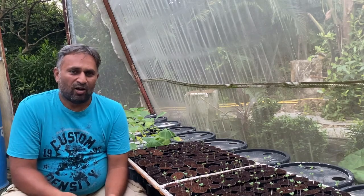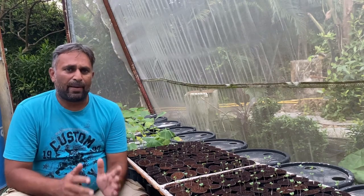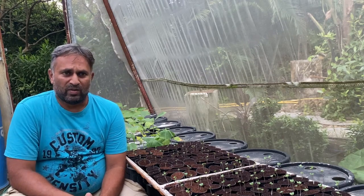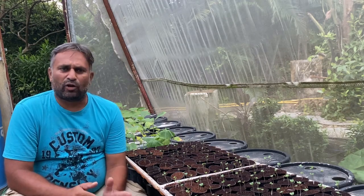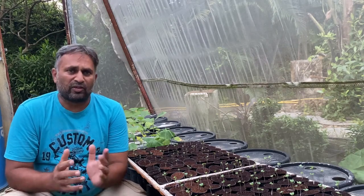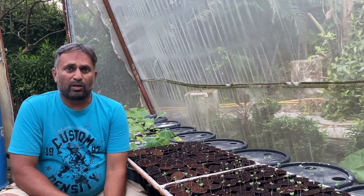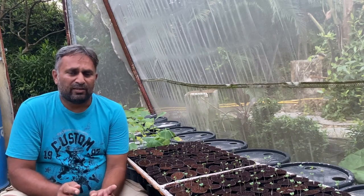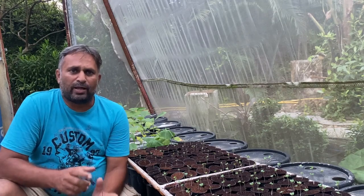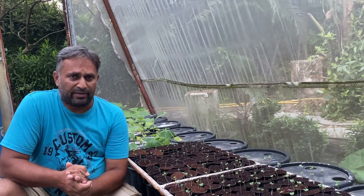Hello friends, welcome again to my channel Organic and Hydroponic Urban Growth. Today we are going to talk about preparing a nursery for growing cabbage and cauliflower in our hydroponic system. Cabbage and cauliflower can grow very well in different hydroponic systems, specifically NFT, DFT, or deep water culture. For growing in these systems we need to grow the plants in net cups, so first we need to make the nursery, then transplant the small plants into the net cup. Today I will demonstrate a different, simpler method — growing the seedling directly into the net cup. Please stay connected to the video till the end.